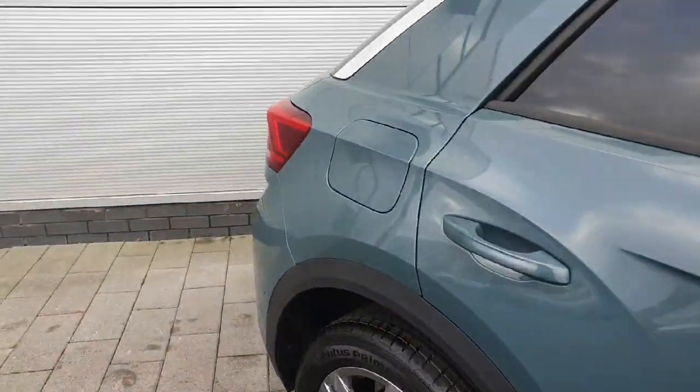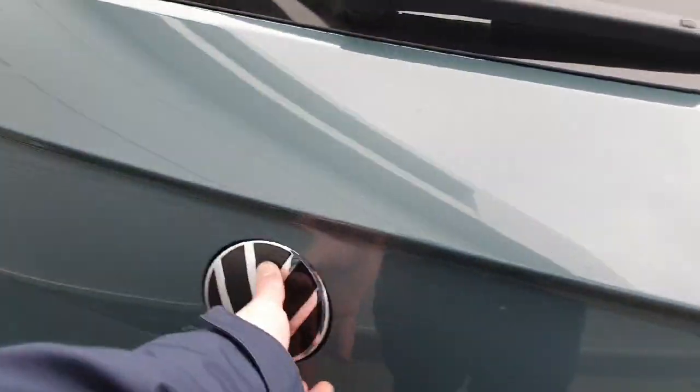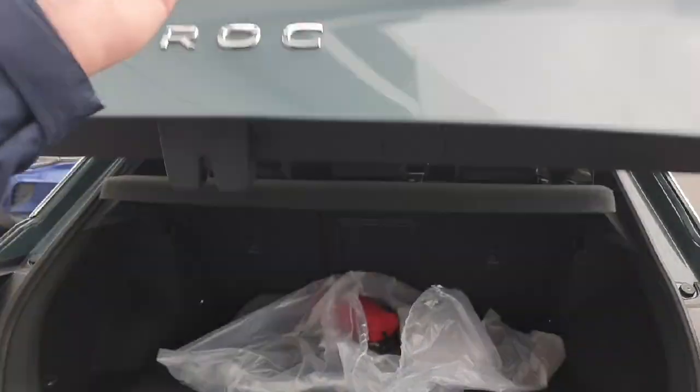I'm going to start off with the boot, which is very easy to access. We just push in the Volkswagen logo and easily and lightly just lift up like this.